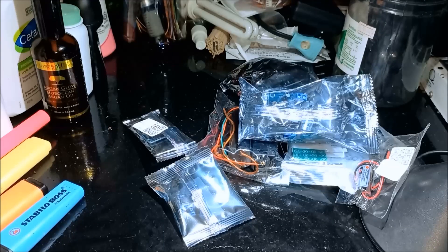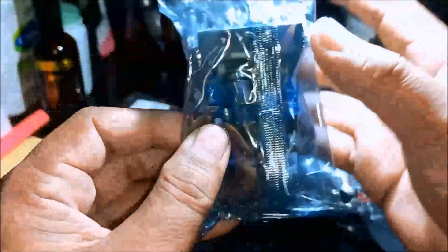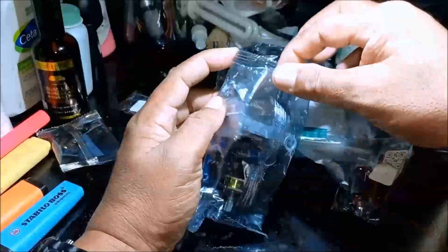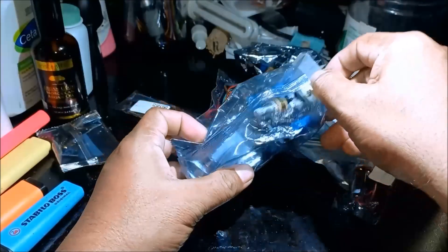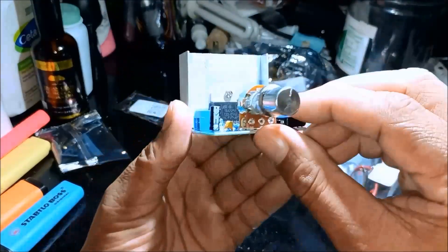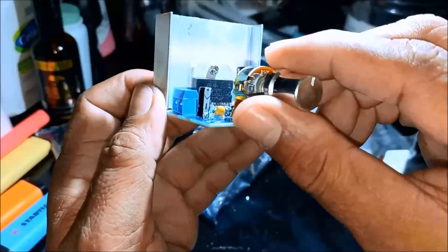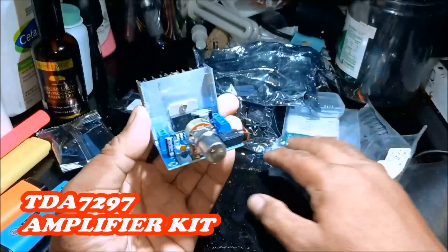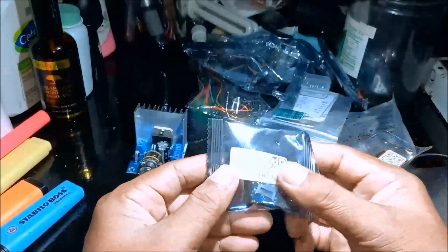We have a new package here. We have this — the plastic is very small, so this is the amplifier with the plastic knob. TDA 7297 — blue PCB board. So this is the amplifier.